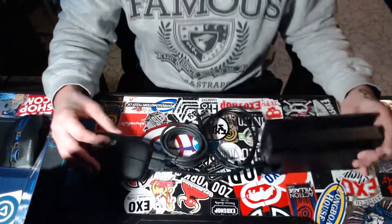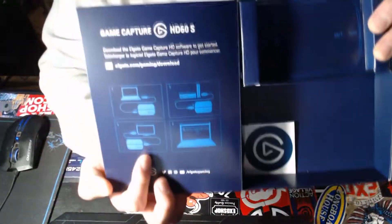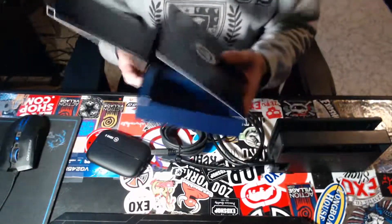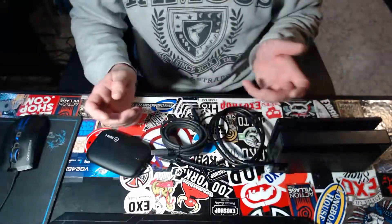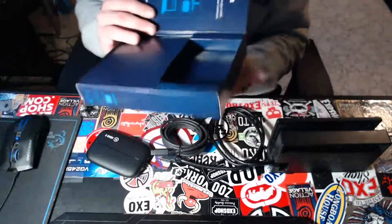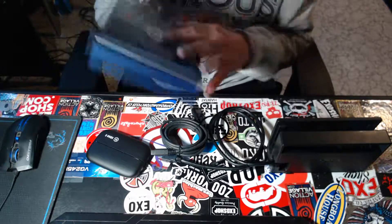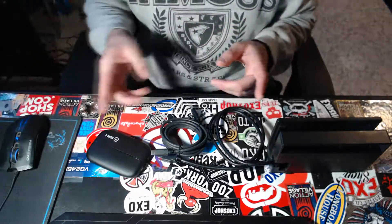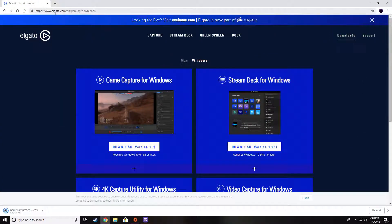That's how you want to have it hooked up — it's pretty simple. They actually give you instructions right in the box, so anyone can do it. Now we're going to hook it up to my computer and check out the Elgato software. It says to download the Elgato Game Capture software to get started, so we're gonna go download that.